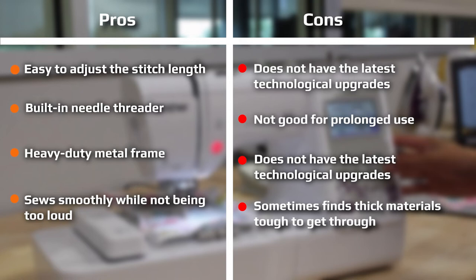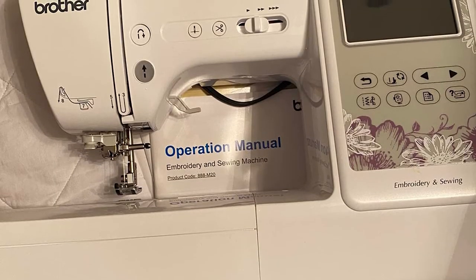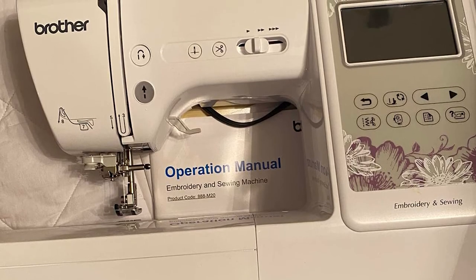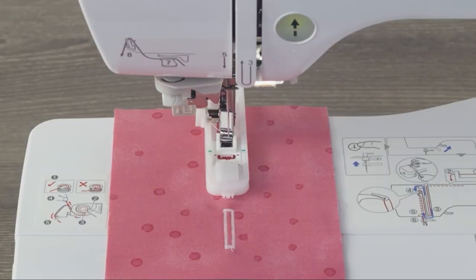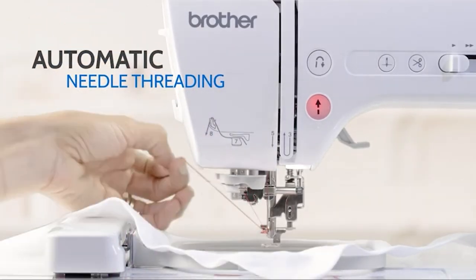The color touchscreen on the Brother SS600 allows you to choose all settings with just the touch of an icon on your screen. You can pick stitches, change the color of an embroidery design, look up tutorials, and pick your basic stitch length and width. Since this is a computerized sewing machine, almost everything you need can be found right on the screen. The touchscreen is 3.2 inches, making it easy to see and use.